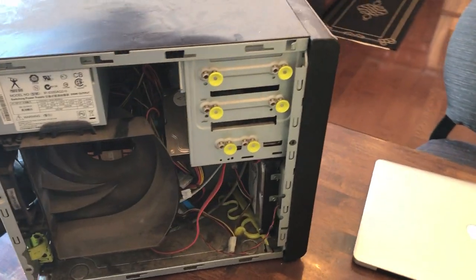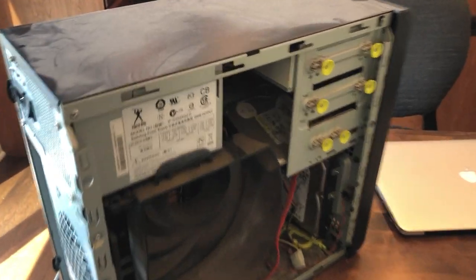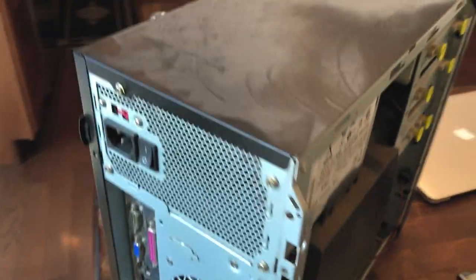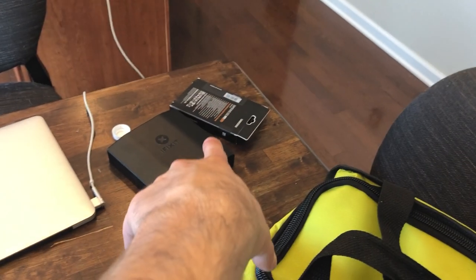I just picked up this computer from one of my clients and it is in terrible condition. This hard drive is just loose up here. Two hard drives, not sure what the second drive is for. So I pulled this out, we gotta clean it, and we're gonna clone it over to an SSD. But first I have to figure out which hard drive is the OS drive and why there are two drives in here.